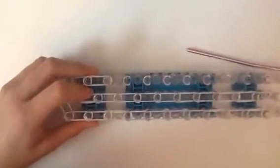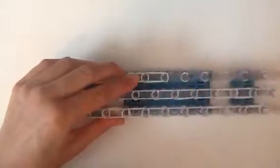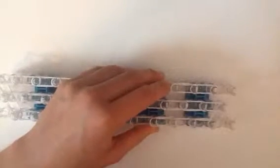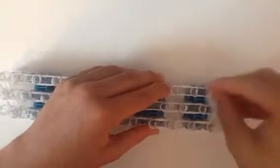Now we're just going to go all the way down this last row. Now we're going to go all the way down this row. So now we're going to do our horizontals.